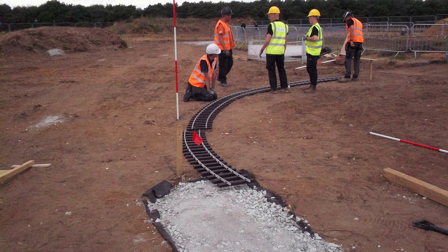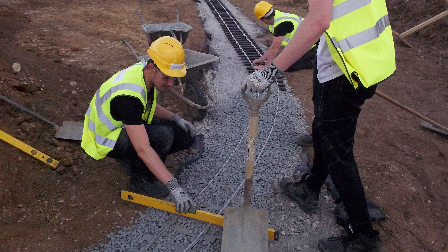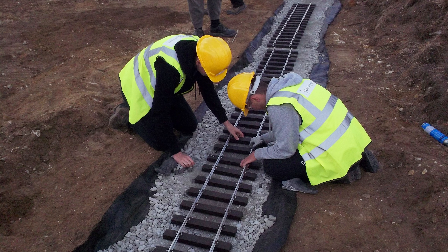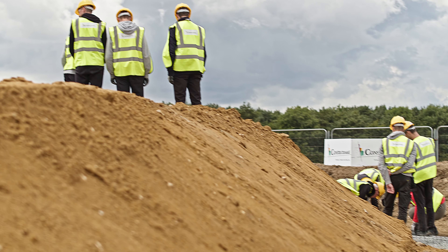We can see in the footage here the scale of the operation. They were presented with some obstacles: there was a river crossing, a small ditch which had to be bridged, and there was a large mound of earth which had to be cut through — small-scale versions of the real thing.